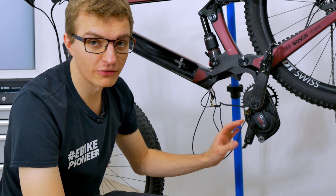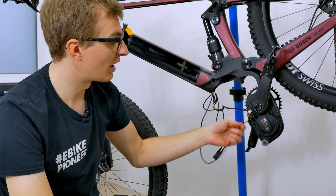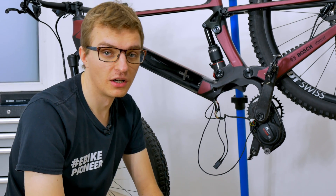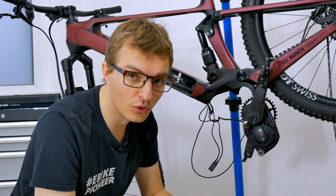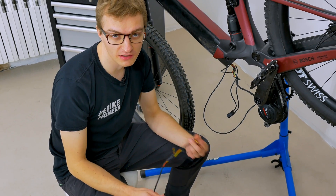We have an e-bike with a Performance Line SX motor here. The battery cable is included and we have a display cable. We have a free multi-power port and would like to connect other accessories here, such as an anti-lock braking system or an electronic shifting system, or anything else that will be possible in the future. It will become more and more interesting for Bosch users to use the HPPs for additional accessories.